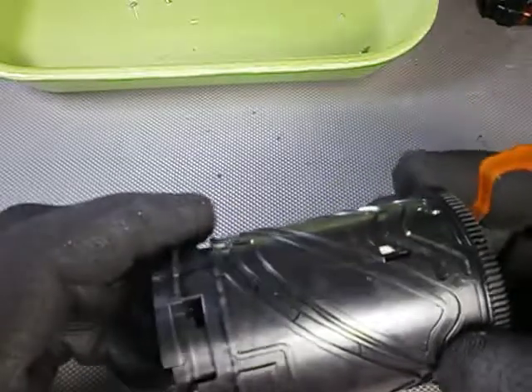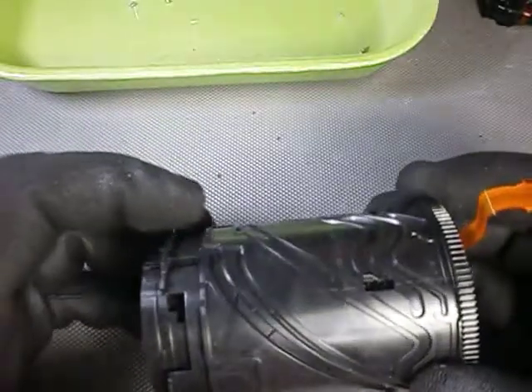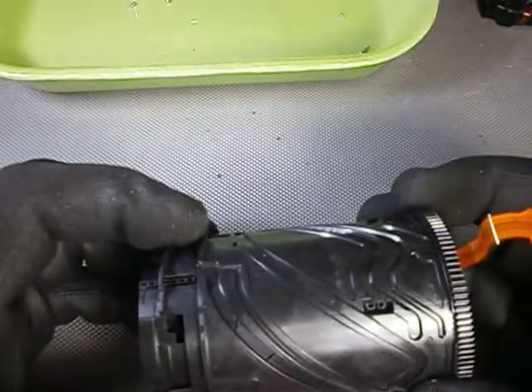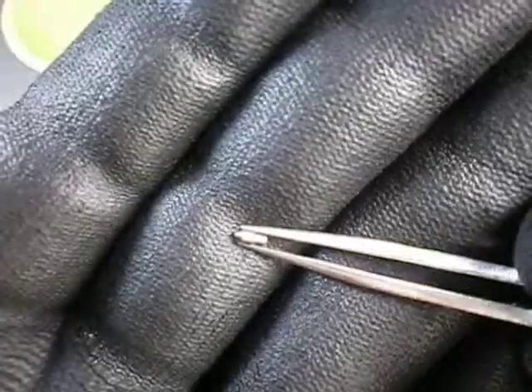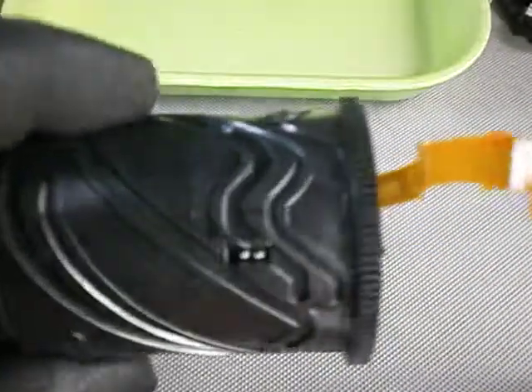You keep turning the barrel cam counterclockwise a little bit and you will see two pin receptacles aligned with the rectangular hole. When you do this, the other pin receptacles get also aligned with their respective holes. This is one of the pins that go in there — and there they are.